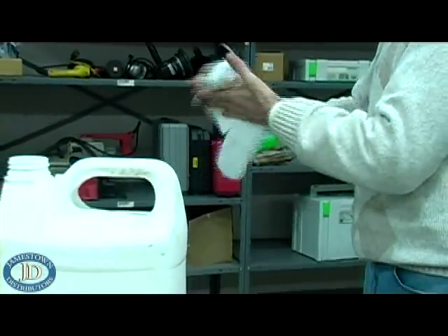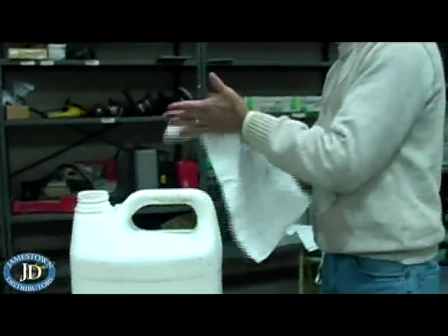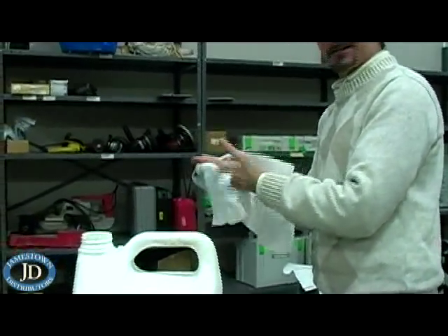When cleaning up the excess caulk on your deck, always use acetone. And when cleaning off your hands, use either mineral spirits or simply soap and water.